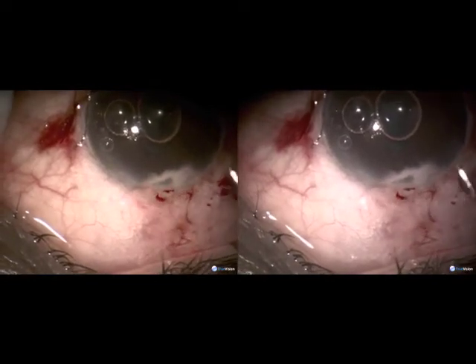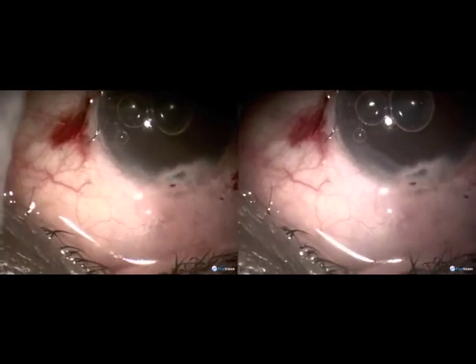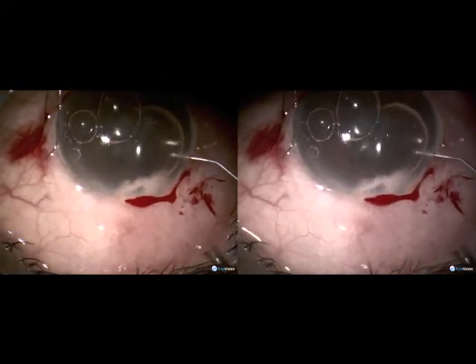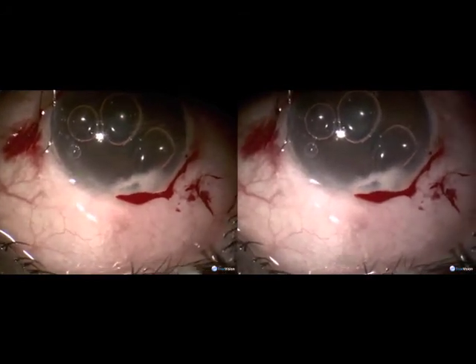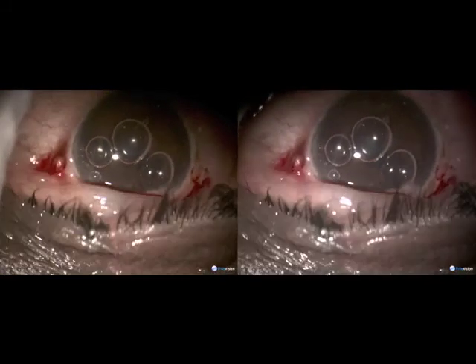Just clear with the cannula. Some more air is injected — some of it passes out at the tract, confirming patency. And that is the end of the procedure.